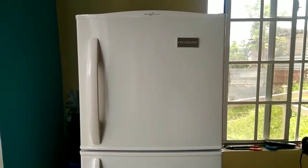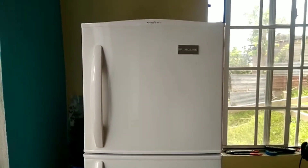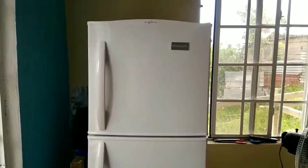Today's video is all about something new I bought for the off-grid house — a brand new fridge. I just received it, and this fridge will be running off my solar system.